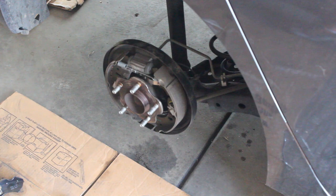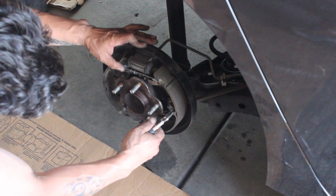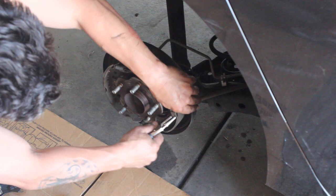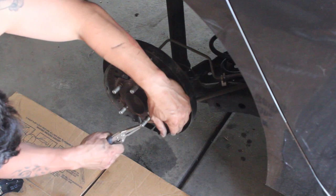First thing we're gonna do once you have the drums off is remove these small clips — you can do that with some pliers or a flathead. Go ahead and pull those off, then you want to remove the springs. There's going to be a spring on the top and a spring on the bottom.